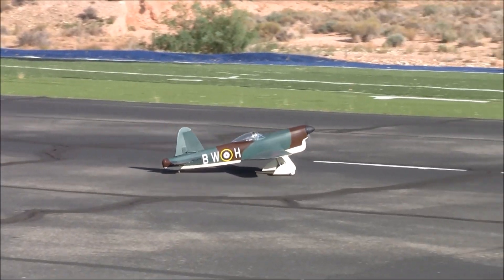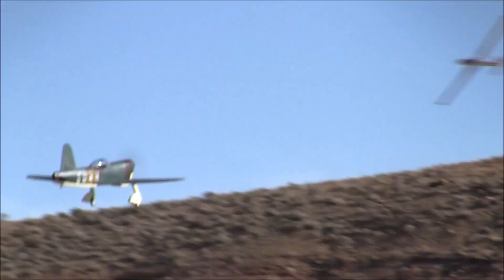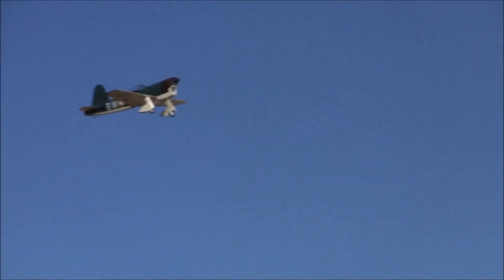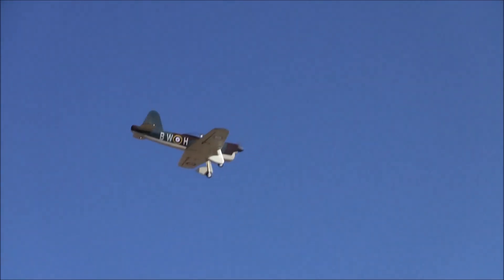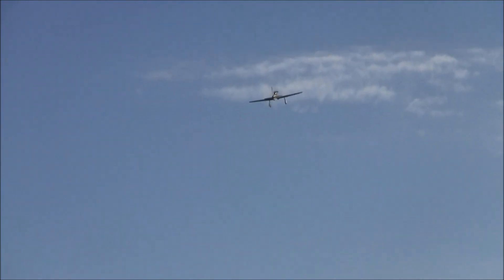It had fixed landing gear so that it could carry more machine guns. It had four guns aside, like the Hurricane and the Spitfire, because that was the RAF standard — yeah, they had eight guns total, those .303s chattering away at the Heinkels.